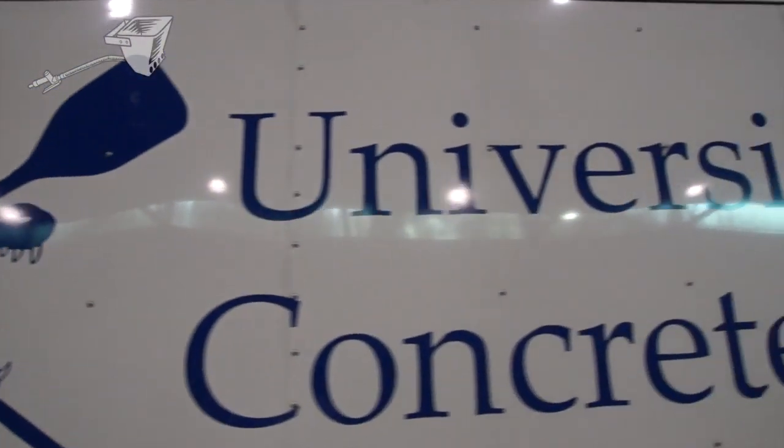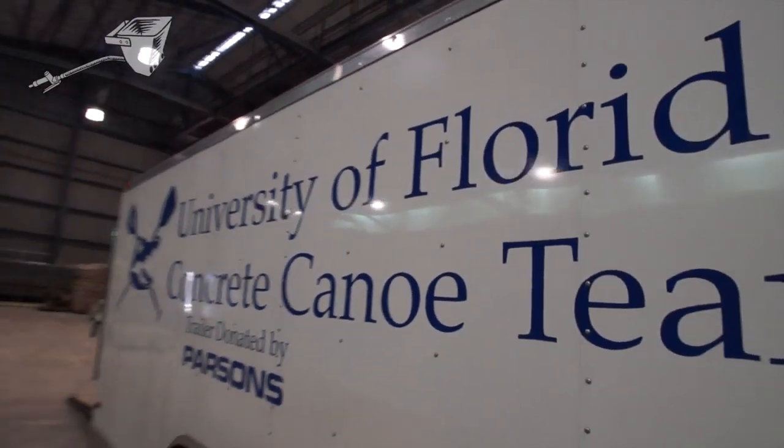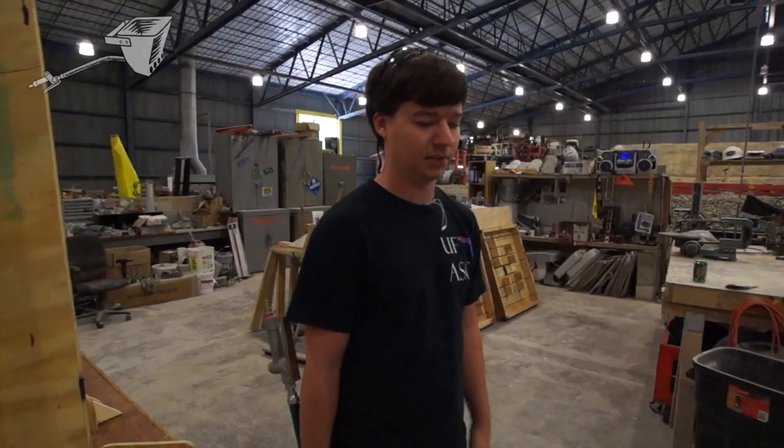It's kind of a small world because there's about 20 teams per region and there's definitely a couple of regions, so at the national level we get down to about another 20 competitive canoes. We're actually friends with a lot of people in Florida — we deal a lot with UCF and USF people and they're always asking questions about shotcrete, and we told them just go to Border Sprayer.